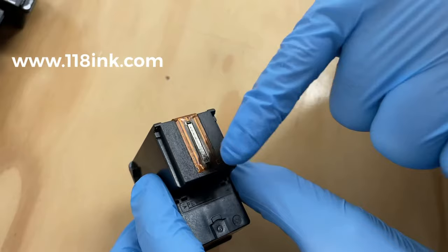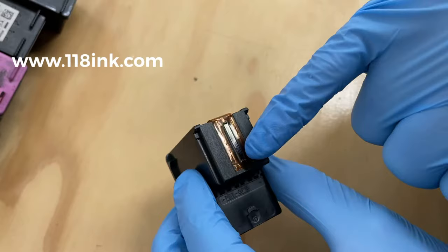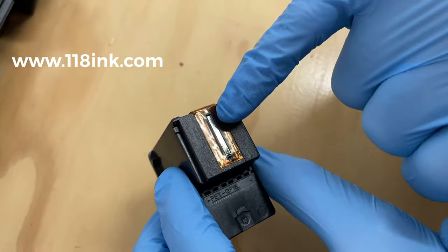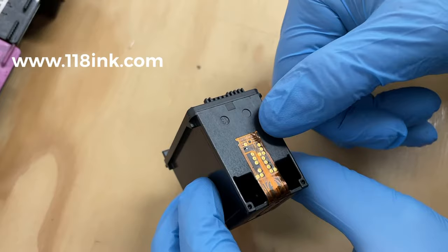Any ink left on the print head can dry and cause issues with refilling. A lot of you say your printing has lines in it — that's because the ink isn't able to come out consistently. You can see there's quite a lot of dry ink along here. Also, ink can get on these contact points, which send a message from the ink cartridge to the printer so you can print. It's important that these are clean and not damaged, though they're difficult to damage if you're careful.